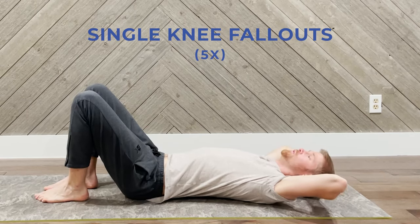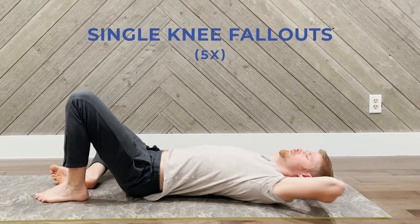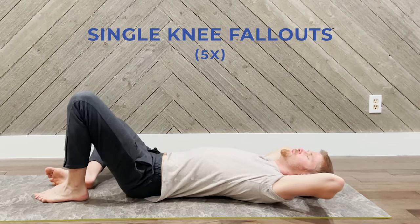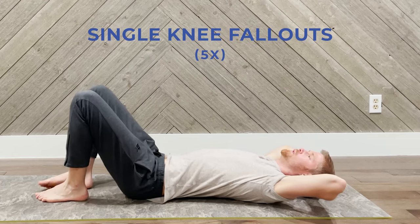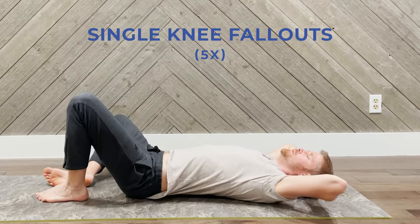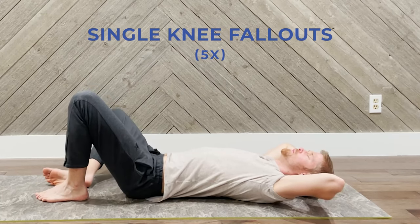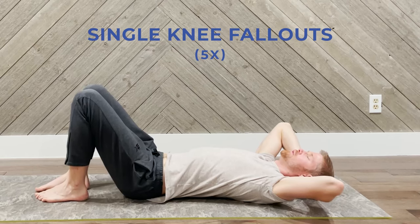We're going to be dropping the other knee now to the outside. Squeeze and pull in on the exhale. Inhale and drop, exhale and bring in. Really focusing that contraction — inhale and drop, exhale and pull the pelvic floor in. Five repetitions on this side as well.